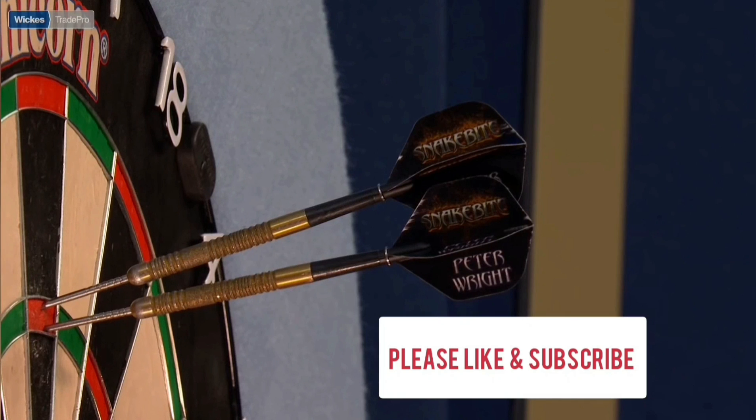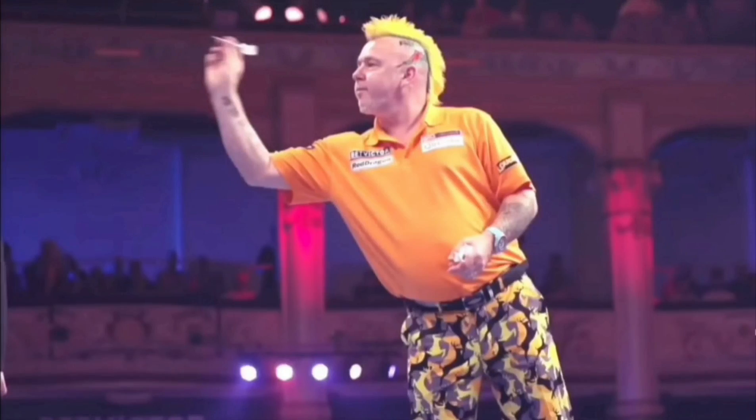Just watch how straight this dart flies into this bed now — it's absolutely amazing. If we go back to a shot from about five or six years ago though...